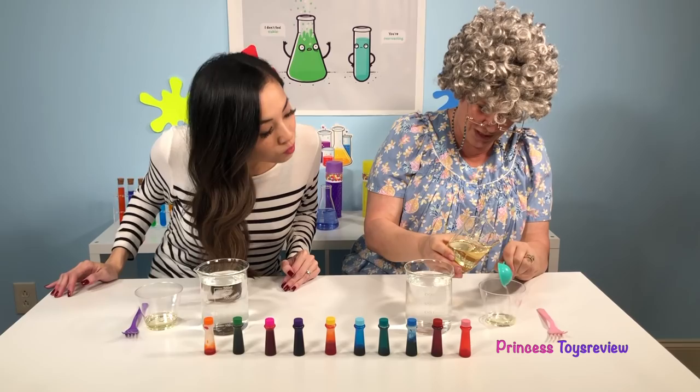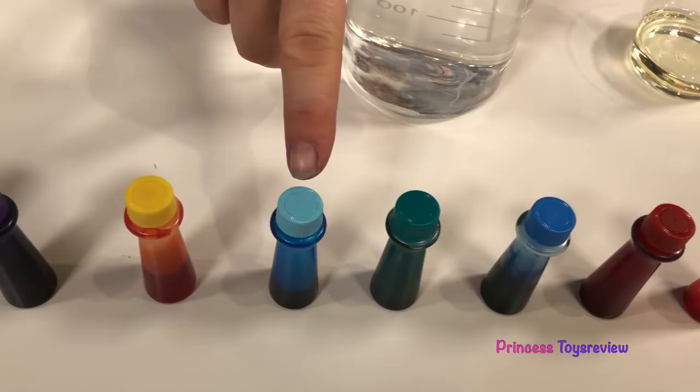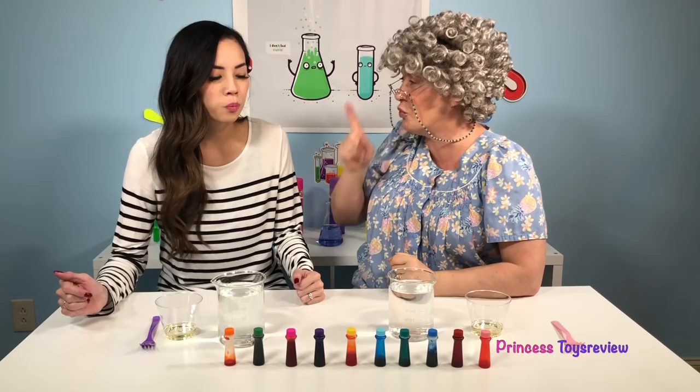Here we're doing one. And now we're going to put two drops of food coloring into the oil. Let's see what color should we have — light pink, red, blue, teal, light blue, yellow, purple, granny's hot pink, green, and orange. What color do you want to do?